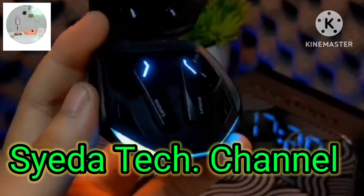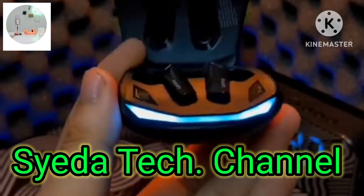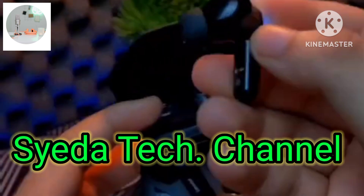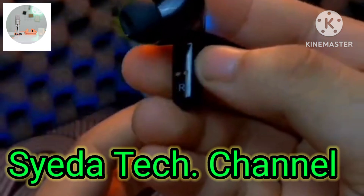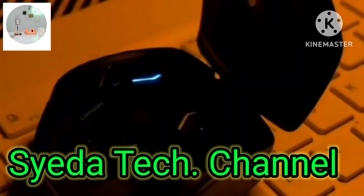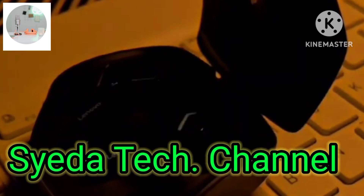Now let's talk about battery capacity. Each earbud has a 55 mAh battery, and the charging case provides 500 mAh. Playback is 4 hours with ANC enabled and 7 hours without. This device supports both Type-C wired charging and wireless charging.